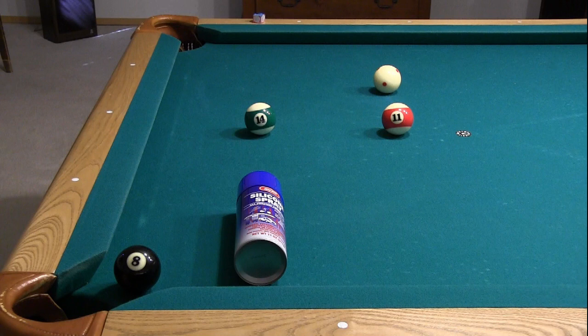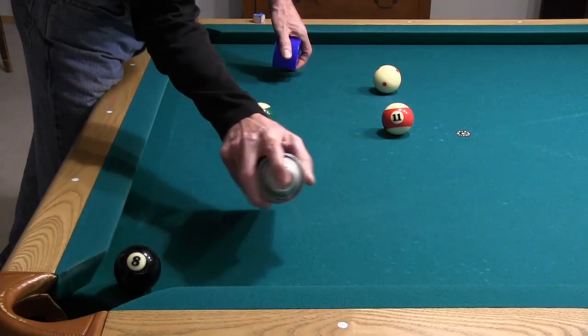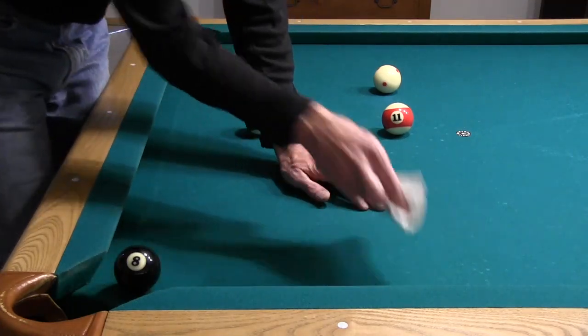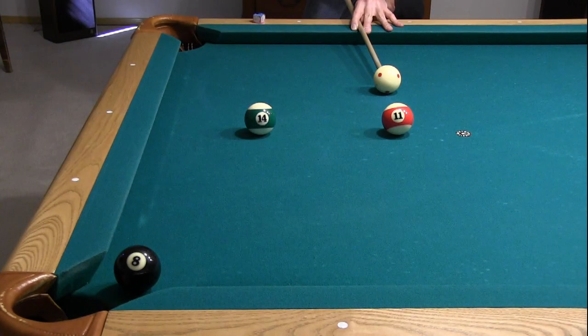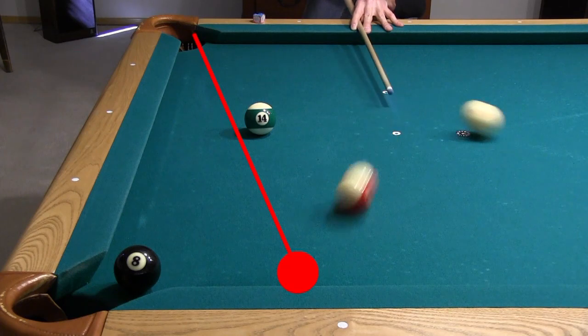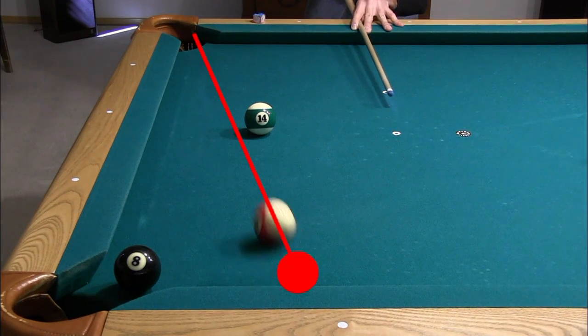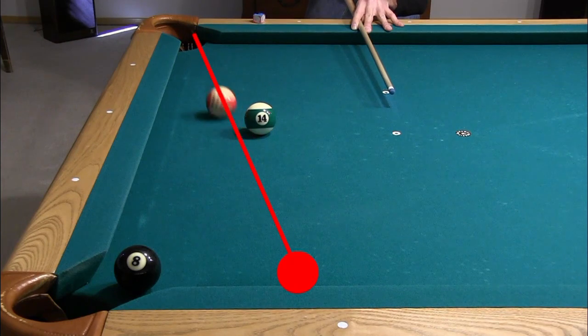Finally, I tried to slicken up the cloth on the table adjacent to the rail with silicone spray, keeping the cushion nose clean. The hope here was that any topspin or masse spin picked up off the cushion would be less likely to wear off when the banked ball got driven down into the table off the cushion nose. Again, no bend resulted, although the silicone spray did make a mess that was difficult to clean up later.